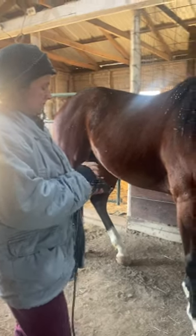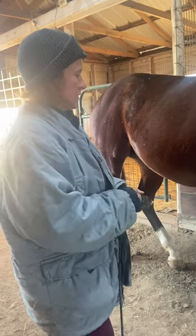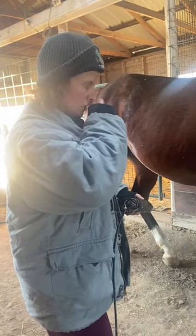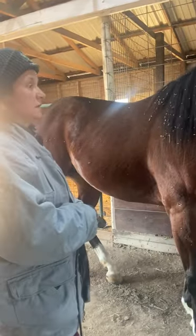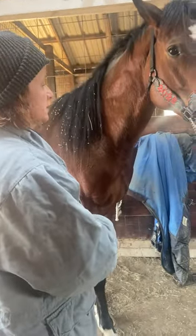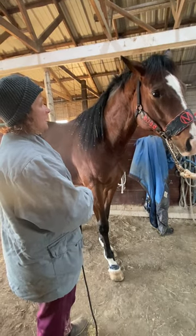This clipper has two speeds. By using it with a horse that has a little less experience and might be a little anxious about clippers, I might turn the speed down low, just to keep it from having that higher intensity.